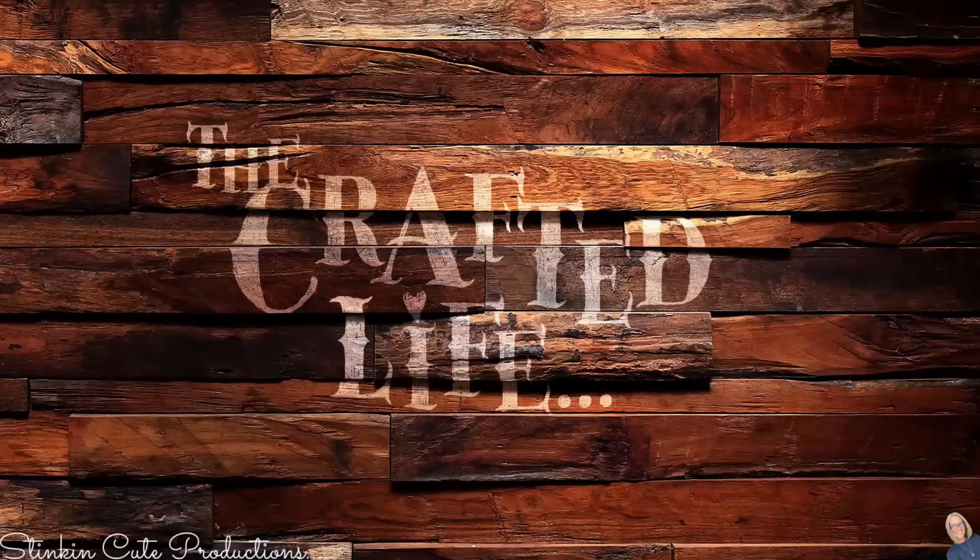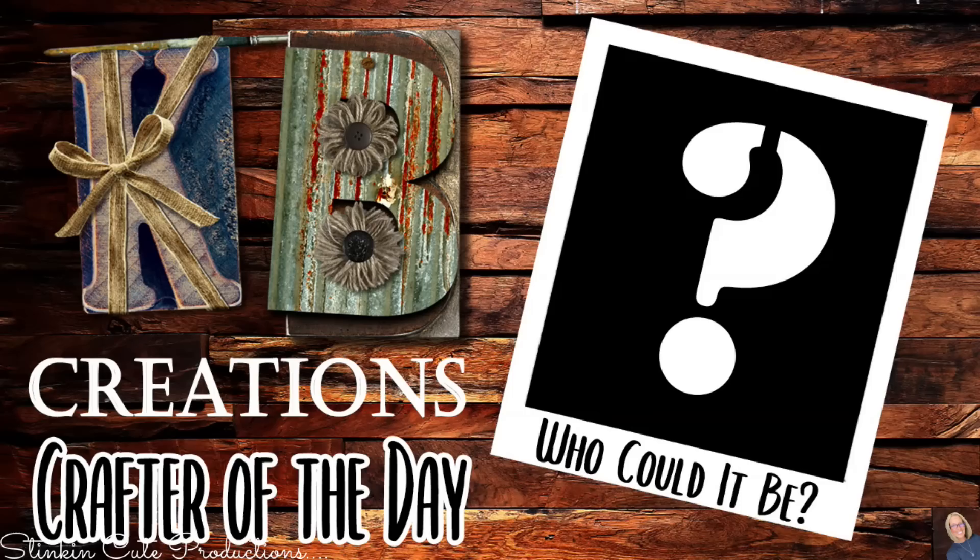Who is today's KB Creations Crafter of the Day? You'll want to stick around to the end of the video to see if it's your creation being featured. If you're interested in being featured as a crafter of the day, submit a picture of one of your recreations to either Facebook or Instagram, or DM it to me, and look out for the end of each video.